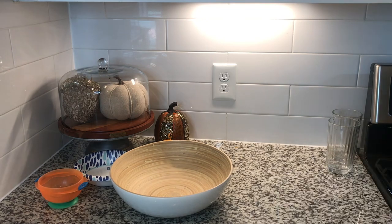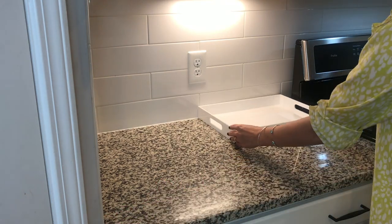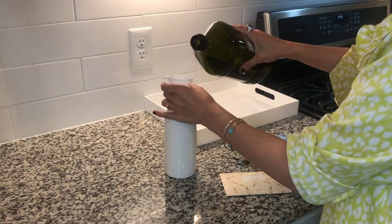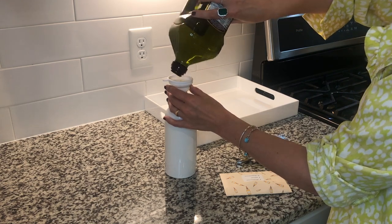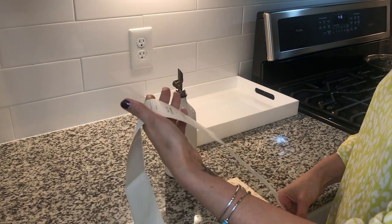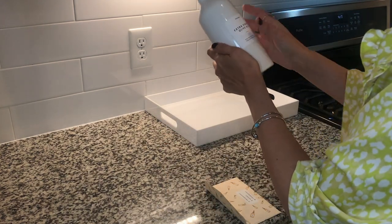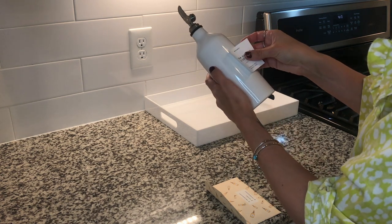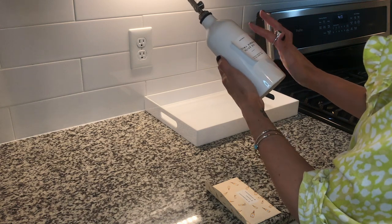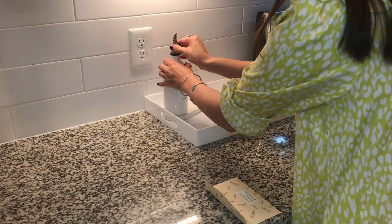Now we're going to move everything off the counter to create a little oil and spice station right here next to the stove. I thought that made so much sense because this is where I naturally grab for things. I thought if I decanted it nicely I would keep up with it better. With kids, decanting has become so important to me — making things visually appealing helps me put things back properly, which reduces how much work I have. Things stay more in order so I can just pick up and put back on the go rather than having a full cleaning week.